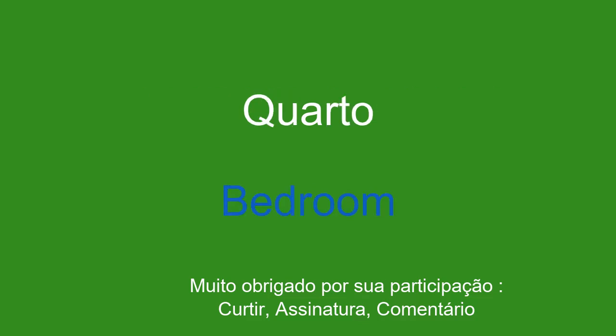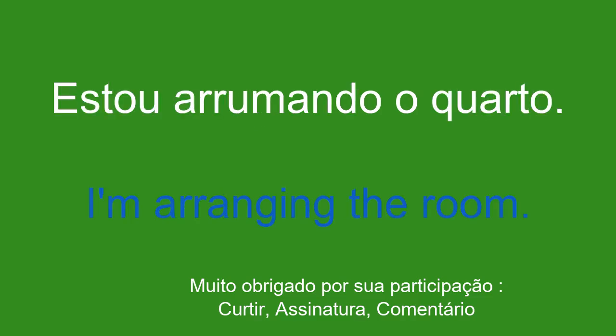Quarto. Bedroom. Estou arrumando o quarto. I'm arranging the room.